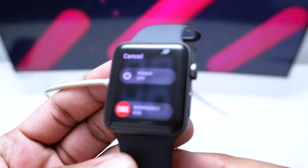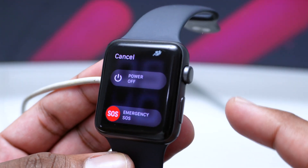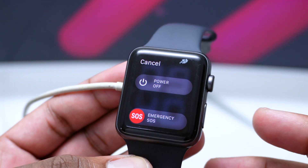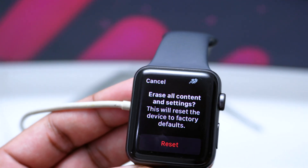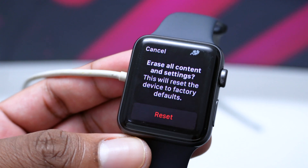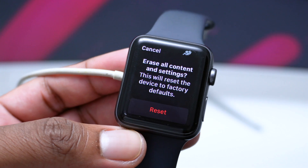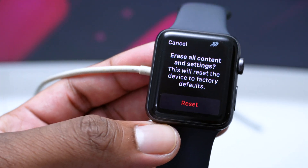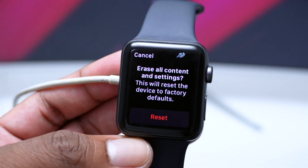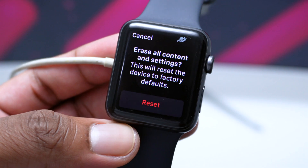Once you're on the 'Slide to Power Off' screen, press and hold the side button for a couple more seconds, then release it. You'll see a screen that says 'Erase All Content and Settings.' Tap on Reset, and this will reset your Apple Watch to factory defaults — everything will be wiped and you'll have to set it up from scratch.